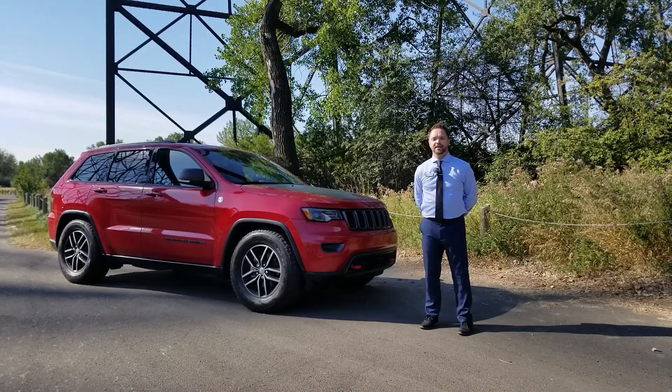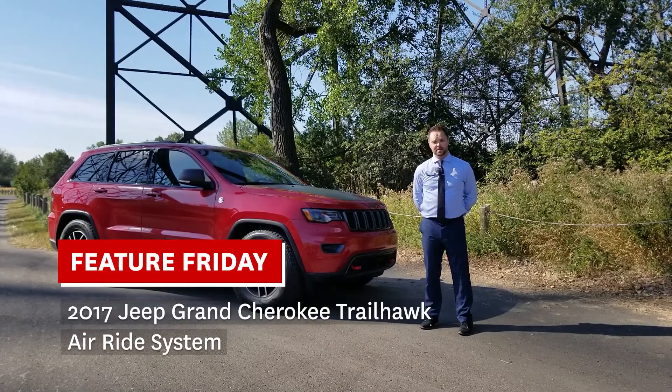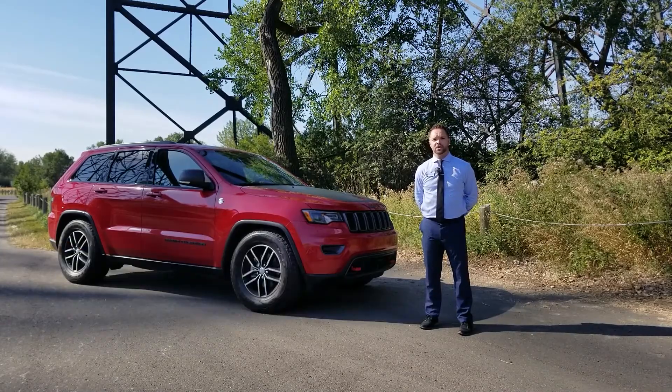Hi everybody, welcome to Feature Friday. My name is Corey Gretziger. I'm here with you from McFadden Honda. Today we're going to be going over our 2017 Grand Cherokee Trailhawk. We're going to be featuring the air ride system. Come with me and I'll show you how that works.